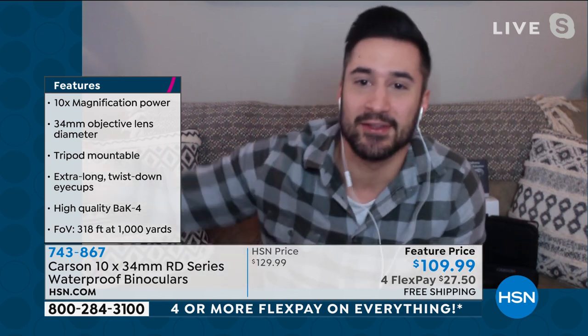Smartphone adapter — you go outside now. You can go outside and look at the birds. Like you said, sporting events, your kids' sporting events.